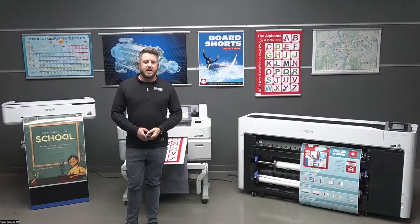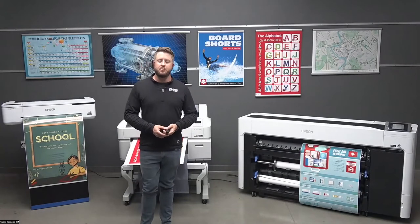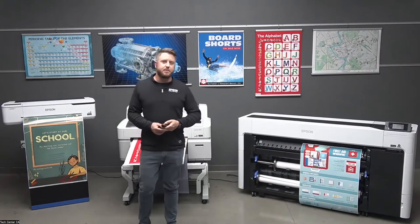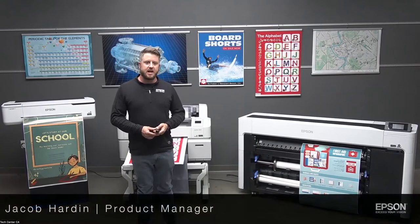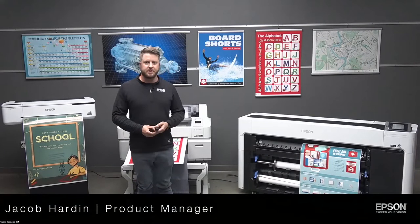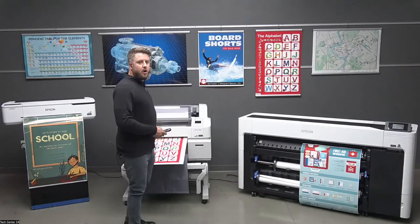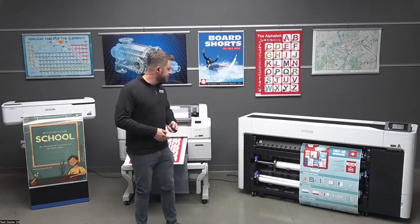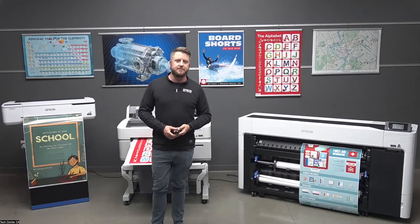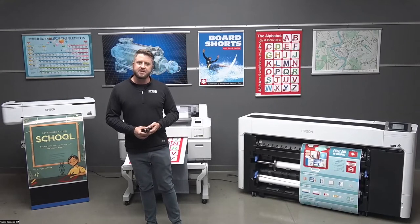Good morning and afternoon, everybody. Welcome to the webinar on how to get started with doing your own poster printing in-house. My name is Jacob Harden. I'm a product manager here at Epson America for the SureColor T-Series line of printers. This line does a lot — technical and CAD drawings all the way up to posters and graphics. These printers are what we have in the Epson offering that makes a great fit for printing posters in-house for corporates, offices, and facilities.